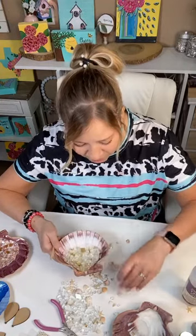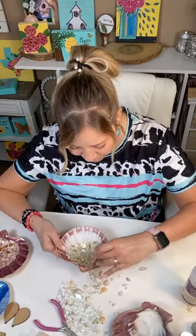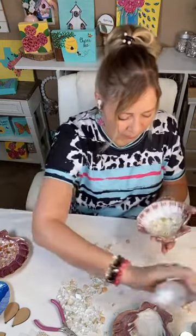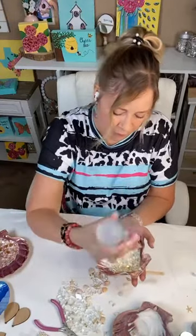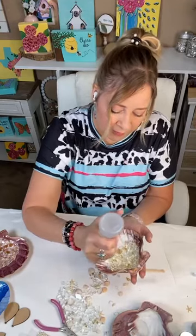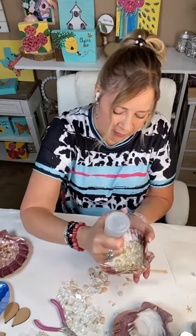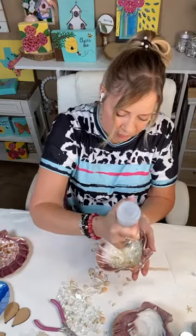Give it to one of your non-crafty friends and they'll be surprised. I'm just kind of randomly putting these glass pieces down. This is a really nice thick glue — Aleene's clear tacky glue — and like I said, it dries clear, so no worries of it showing.